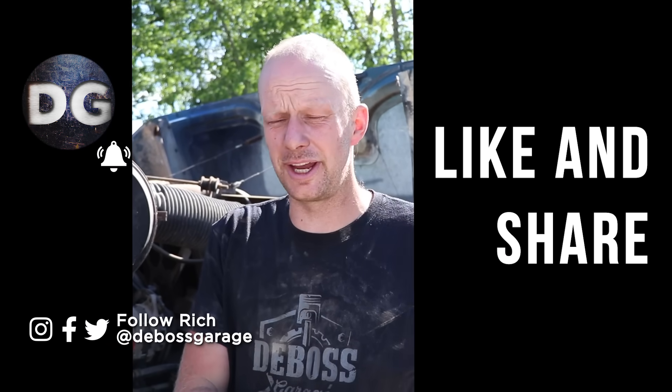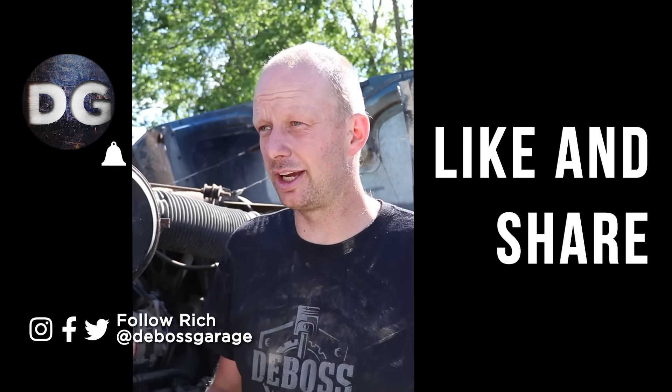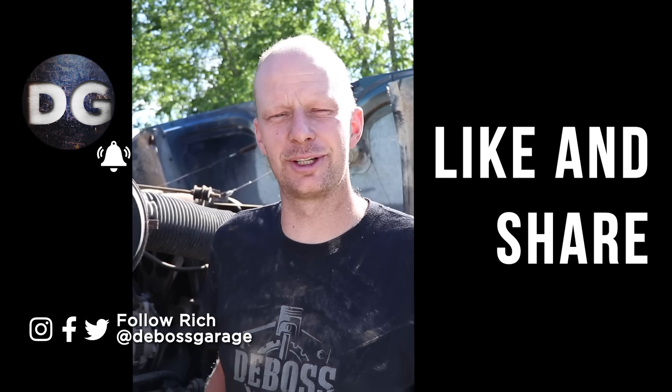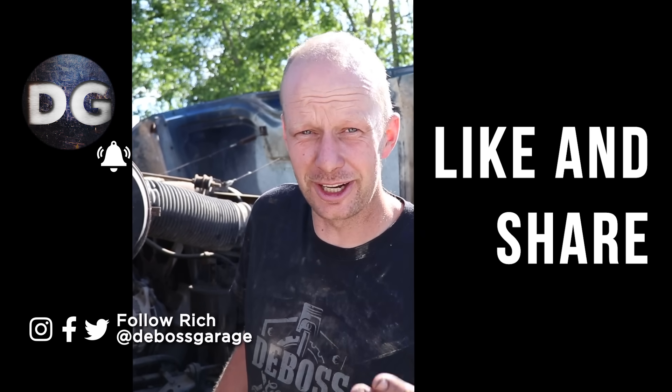Definitely comment down below on whatever else you want us to review. Check out DGHD where we do all our off-road stuff — we've got combines, excavators, and skid steers going on there. Get out there and walk through scrap yards and see what's available. It's always a good time, and it's usually free — well, kind of hazardous to your health, but it is free. Thanks for watching guys.